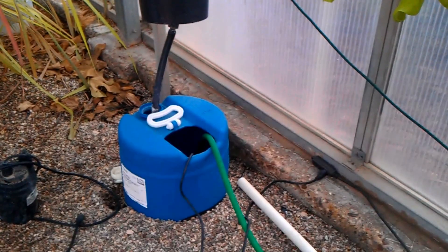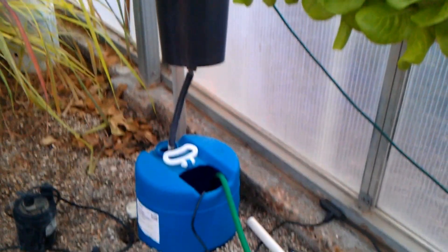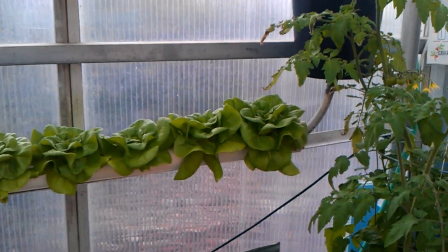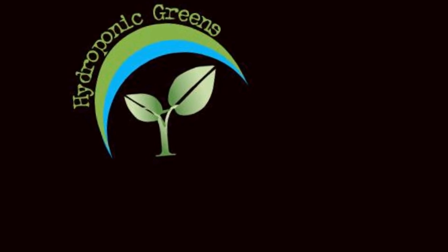We have the pump in there — I believe it's a 15-gallon barrel, got buried a little bit. That feeds via a garden hose all the way to the top, and then it makes its way all the way down. That's just a quick update — thanks for tuning in.